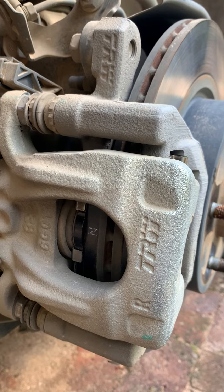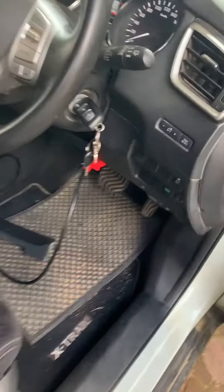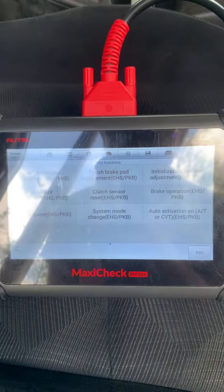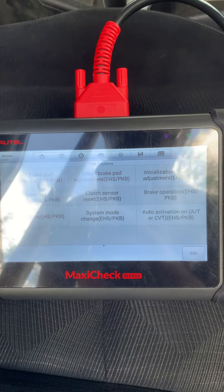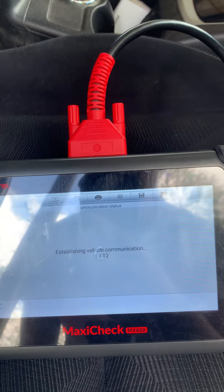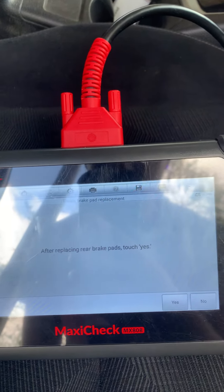How are we going to do that? We go back to our vehicle — remember we left our ignition on and our parking brake off. We go back to our Autel MX808 and select 'Finish Parking Brake Pad Replacement.' But just before we touch yes, like any normal foot brake system...